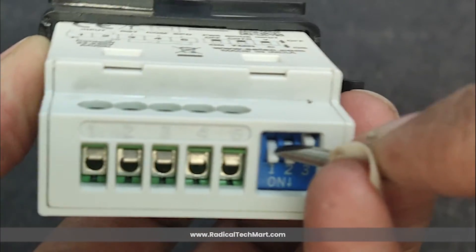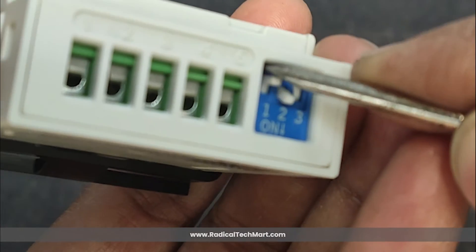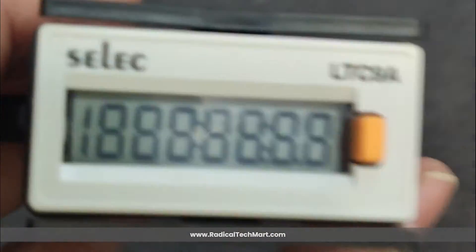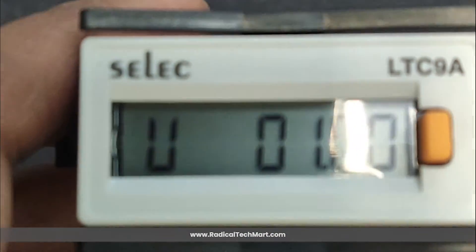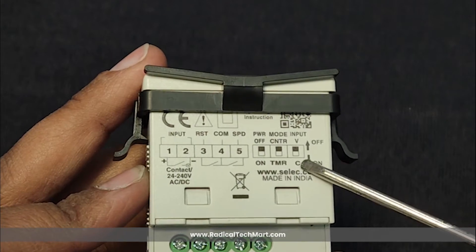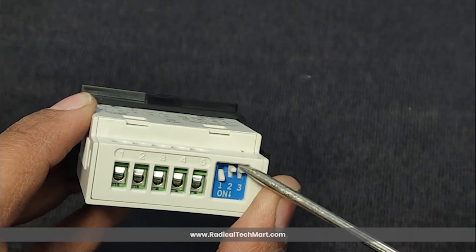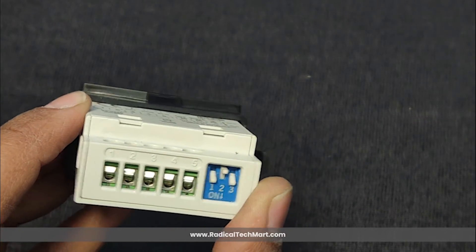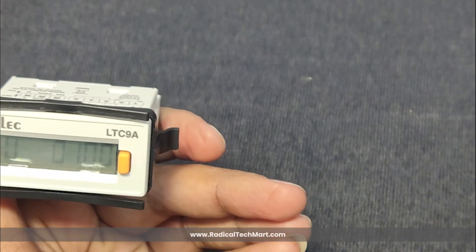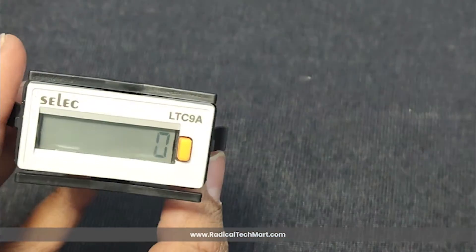DIP switch 2 can be used to toggle between timer and counter mode. When the switch is in the up direction, it remains in counter mode, while if we keep the switch in the down direction, the device will work in timer mode. The last DIP switch, number 3, can be used to toggle the device input between voltage or contact type. When the switch is in the up direction, the device input will be voltage input; if the switch is in the down direction, the device input will be contact type.